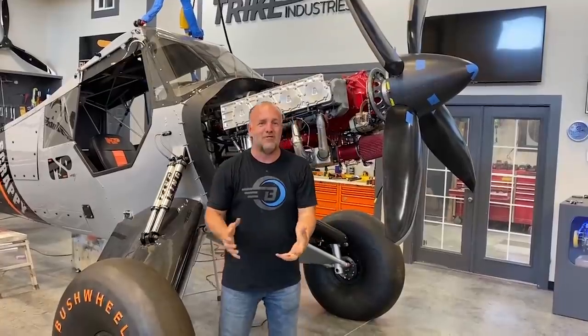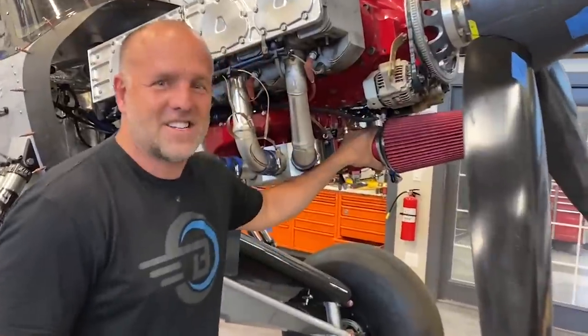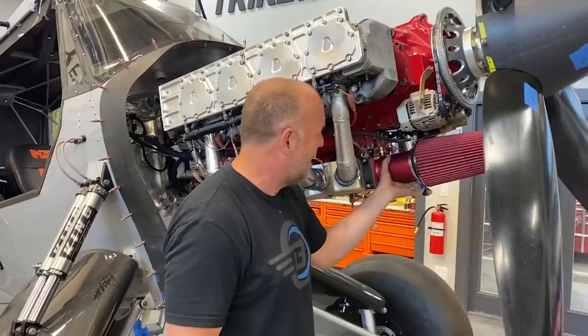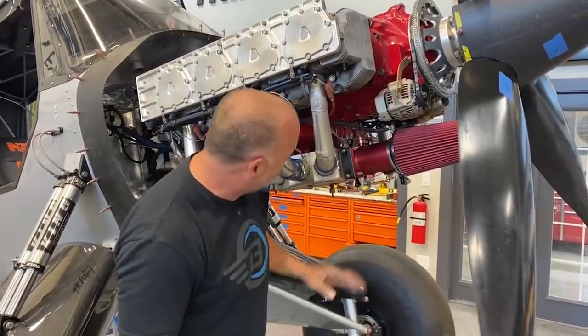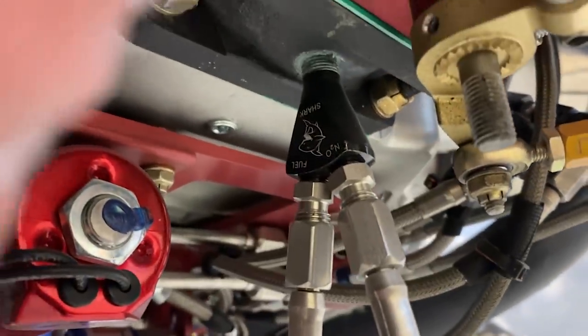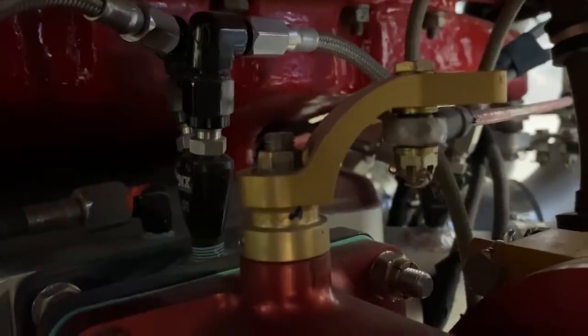I'm going to start by showing you the tiniest little part of the nitrous install. Right here it's attached to Airflow Performance's fuel servo. I always want to call it a throttle body because of automotive days, but my fuel servo right back here — you can see an adapter plate we put in. It's got two nitrous nozzles, and each nitrous nozzle is only 25 horsepower apiece. They're babies. It's 50 horsepower.